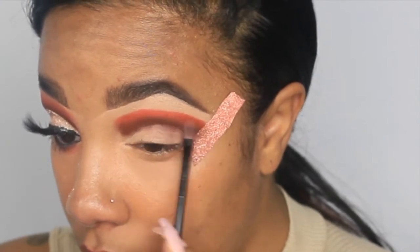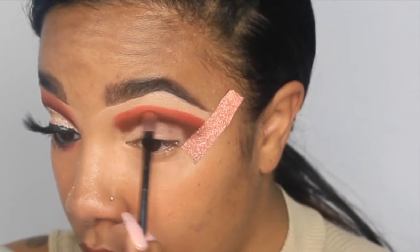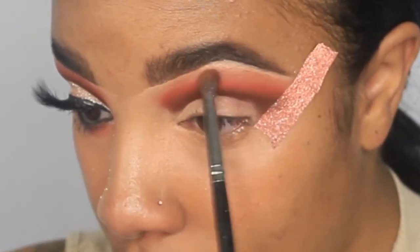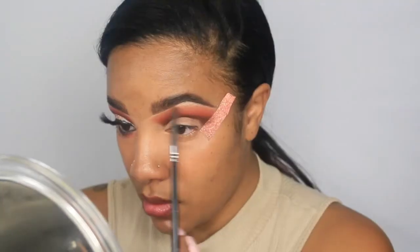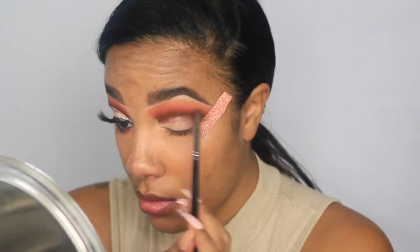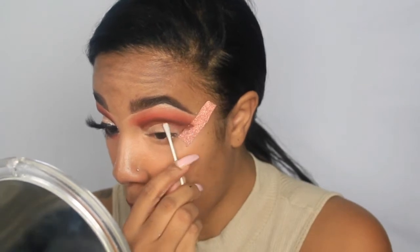You can do this in the opposite order — blend out the lightest shade first, then go darker — but I find this method gives me a more true-to-color look. Both approaches can achieve the same result; it just takes a bit more time the other way. I'm now taking a lighter nude brown shade and blending out the edges of Ablaze, then going over the dark brown to make everything more cohesive.